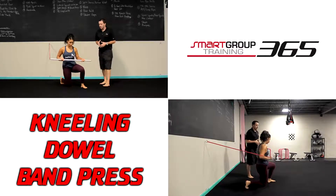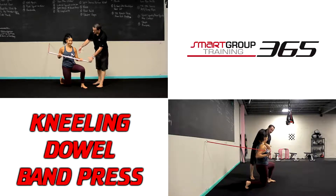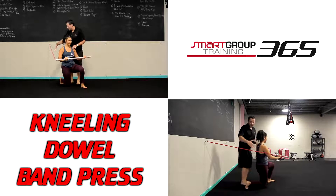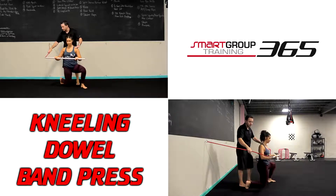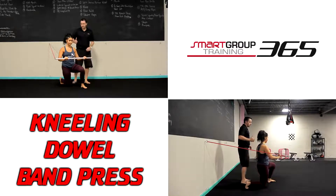Kneeling dowel band press. We're going to use a dowel attached to a band. She's going to get into a good half kneeling position — a good 90-90 position, with everything squared up. I like the band pulling behind you so the band is trying to rotate her. This is a great anti-rotation exercise for your core as well as a good horizontal reach exercise.